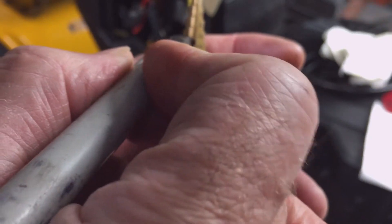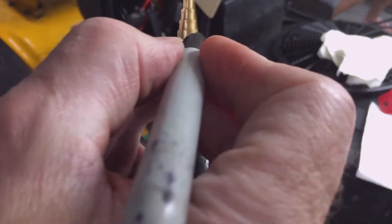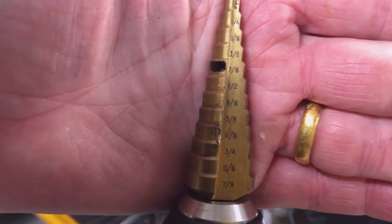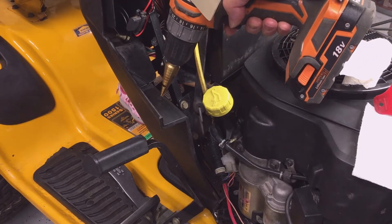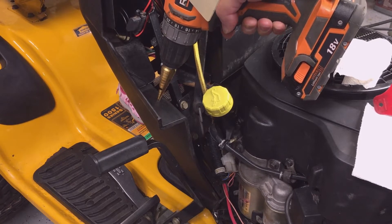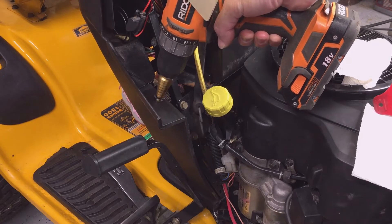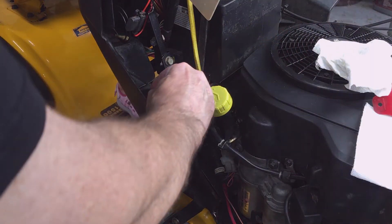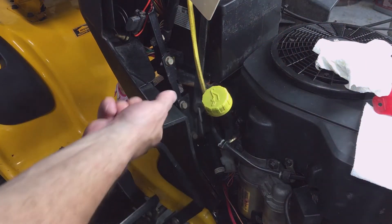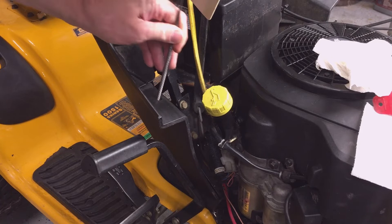I'm going to mark just above the 3 1/8 inch step so I know where to stop — just above the top of the metal. I'm going to clean up the hole with a round file and a utility knife.